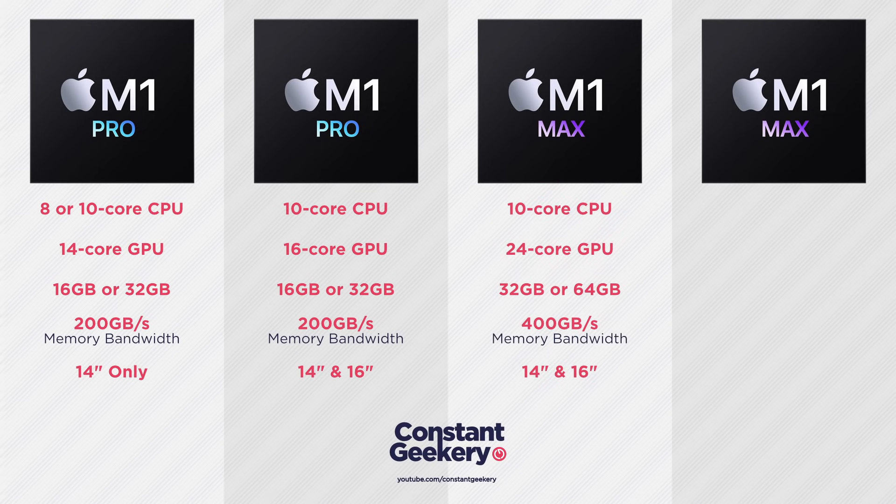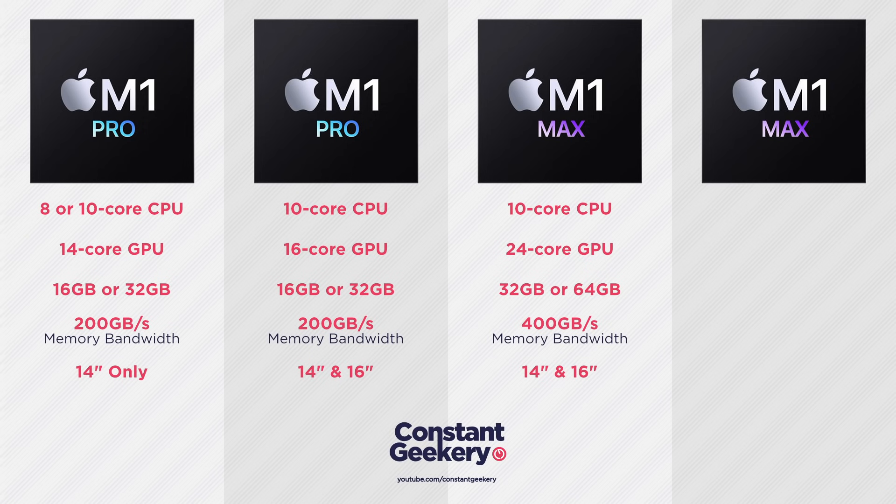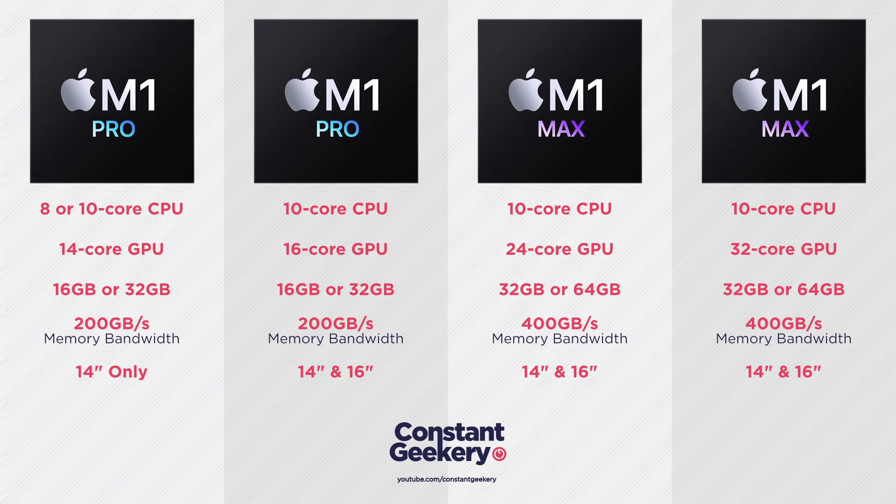Next is the M1 Max, and there's also a binned version of that. Both M1 Max chips share the same 10-core CPU as the M1 Pro, but now we're getting double the memory bandwidth — up to 400GB/s — which will make a difference in some applications. The entry-level RAM on the M1 Max is 32GB, but you can spec it up to 64GB, which will be music to the ears of many professionals. The difference between the two M1 Max chips is that the binned version gets 24 GPU cores while the full version gets 32 GPU cores, making for a fairly substantial difference in GPU performance.